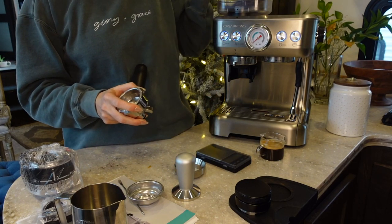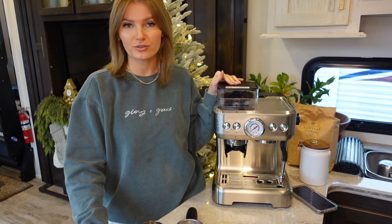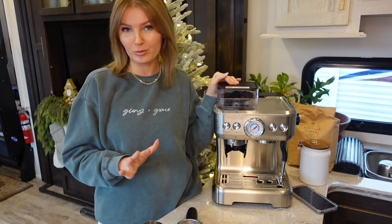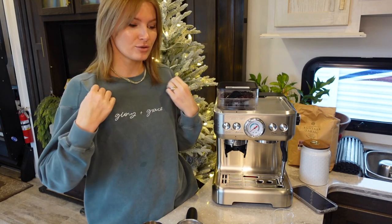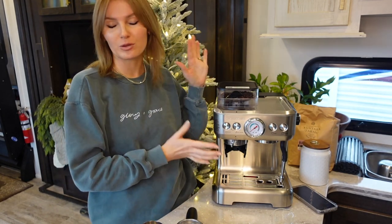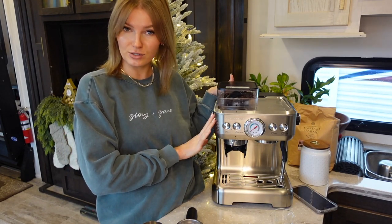That's everything included in the price when you buy the espresso machine. Assembling it is fairly simple and very straightforward — really not much to it. Just pop in the basket you want, put in the bean hopper, add your coffee beans and water, and let the fun begin. I'm not going to lie, when I first got the machine it was a little frustrating trying to dial in, but I feel like this machine is fairly simple to use once you know the basics.